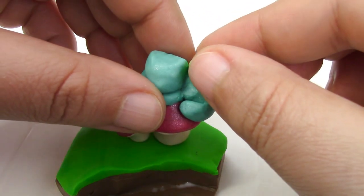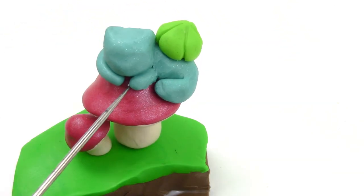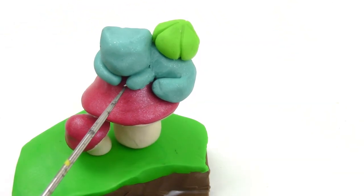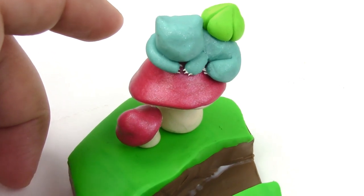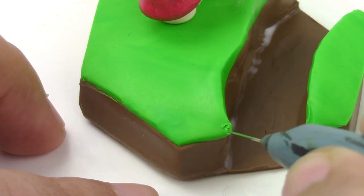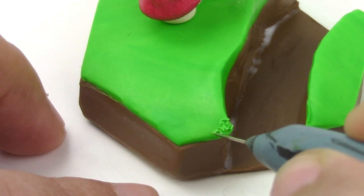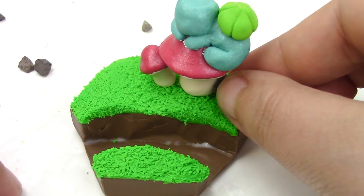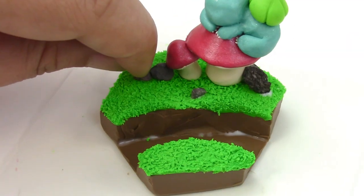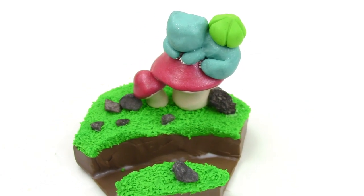Now, if you have the patience of a god — and I have no idea why people say that, because in a lot of mythology gods are pretty impatient. Zeus, yeah, I'm calling you out. Go ahead and put some nails. Continuing on with Zeus-type patience, make little swirls with a needle to make the grass texture. Now go ahead and add real rocks, if you want, with liquid Sculpey.